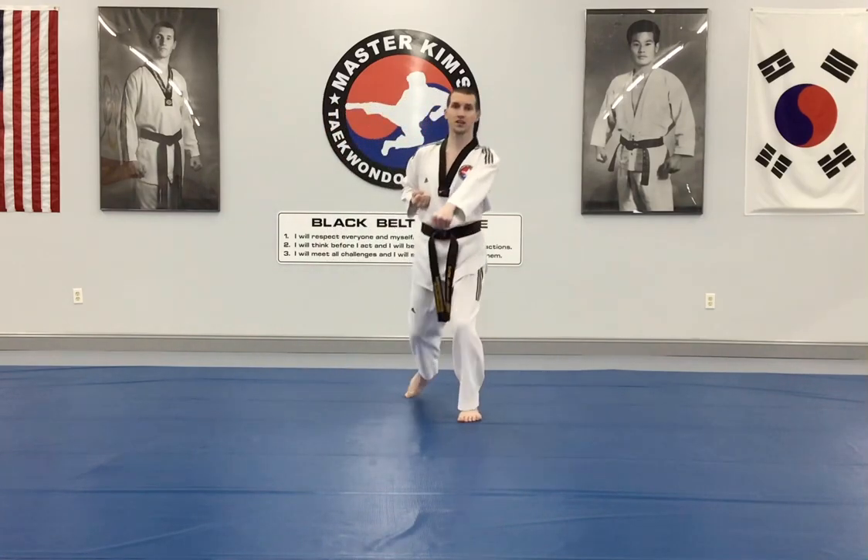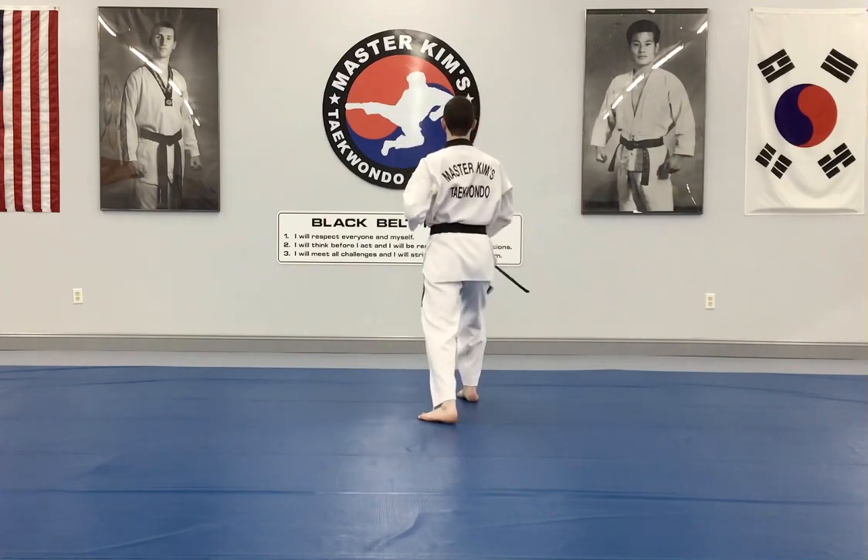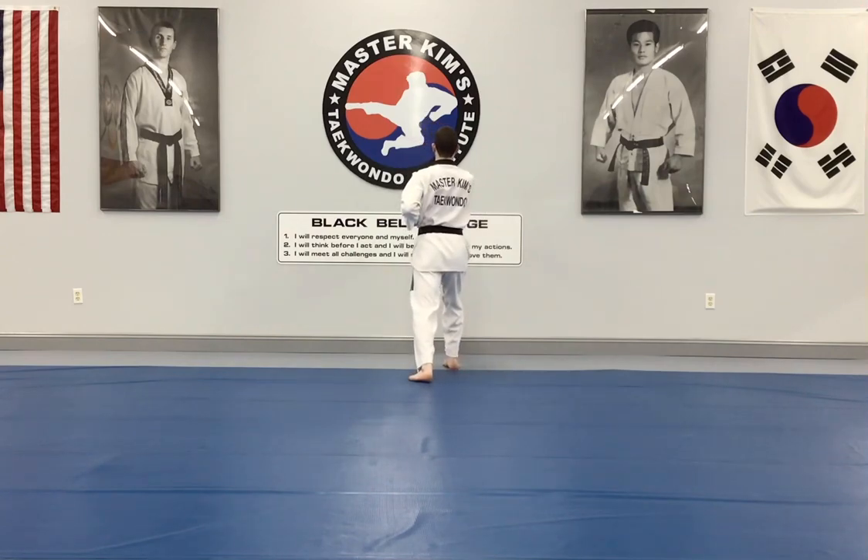To the front will be one down block and one punch again. Then we're going to turn to the back: down block, one punch, second punch, and kiyup.